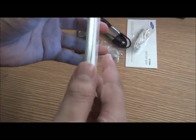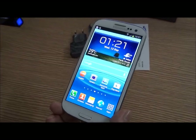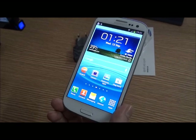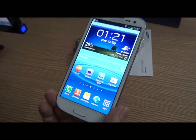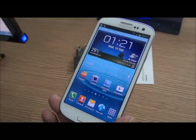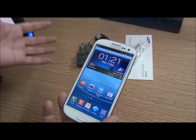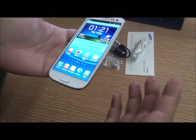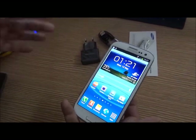The Galaxy S3 also boasts some cool features such as S Voice, which is similar to Siri on the iPhone. I haven't tried it out yet — I'll let you know how it works. It also has a feature called Direct Call: when you're messaging someone and you feel like calling them, you just need to lift the phone to your ear and the S3 will automatically call that person. It's a really cool feature.